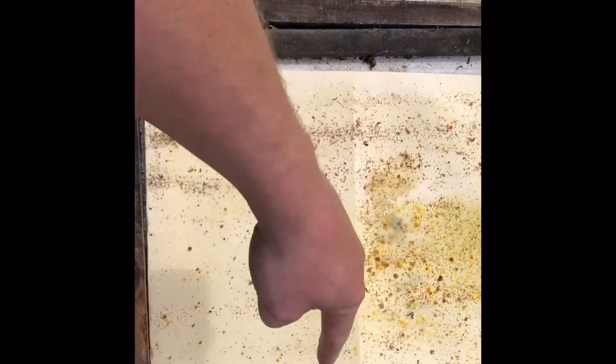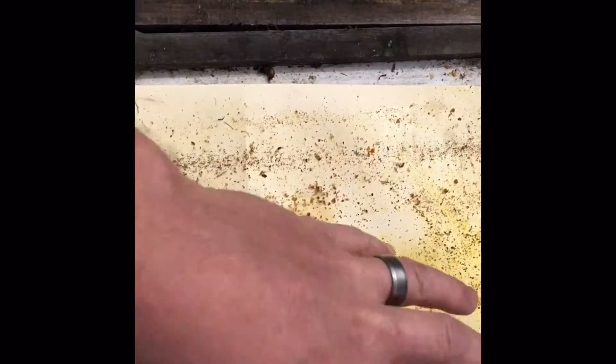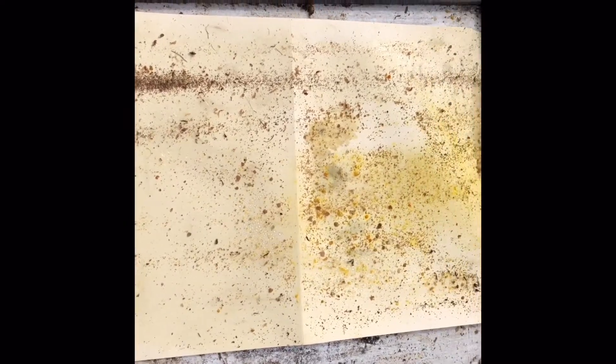One way that people make this a little bit easier is to divide the board with a pencil or pen into grid lines — vertical and horizontal — so that you get squares of the sticky bottom board. Then you just go from grid section to grid section and count in each one to get the overall count. That way you just don't get lost as you're going through and counting.